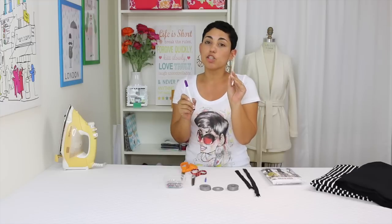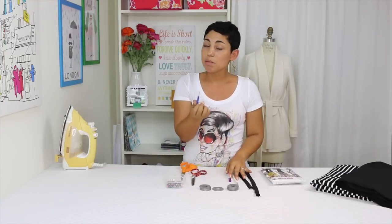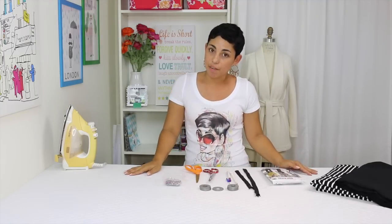You're going to need some pattern weights. I just use large washers from my local home improvement store. A marking pen for your fabric — either a chalk pen, a pencil, or a fabric marker. A seam ripper is always handy. Two scissors, one for paper, one for fabric, and some pins and some interfacing.